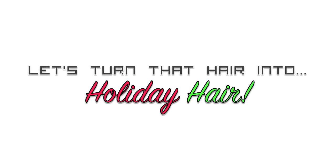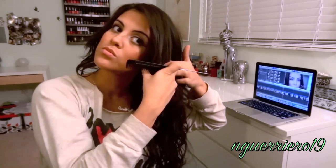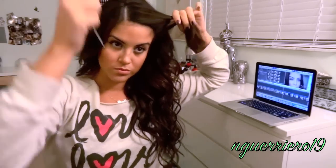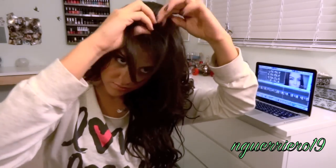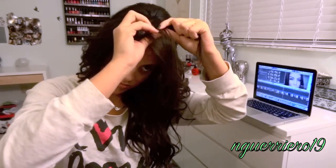Now on to the holiday hair. Reposition your part to a side part, then section off where you want your braid to begin — this makes it easier. You can make your braid as thick or as thin as you want. Section it off and begin French braiding your hair to your head.